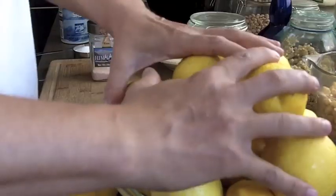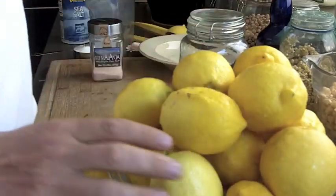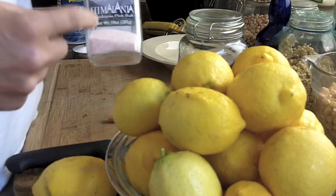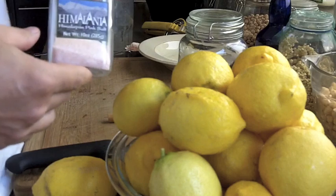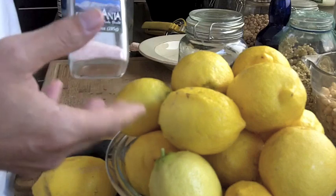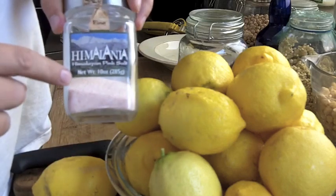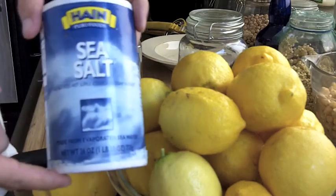Let's get this going. We've got a bowl of lemons — we're probably going to use seven or eight to put in the jar, and use the rest to juice. We've got a juicer and I'm going to pour the juice over the top. We've got sea salt. You want to use sea salt or kosher salt for fermenting because regular table salt has iodine and other additives you don't want — it can stop your fermenting projects from working, discolor the food, and it has anti-clumping agents. We have some Himalayan pink salt and some Hain sea salt.